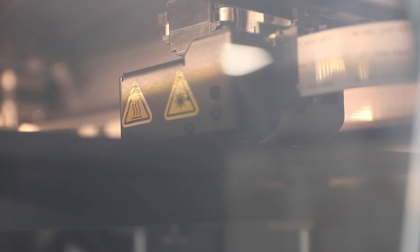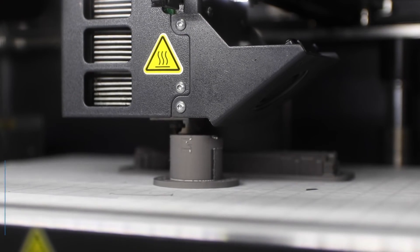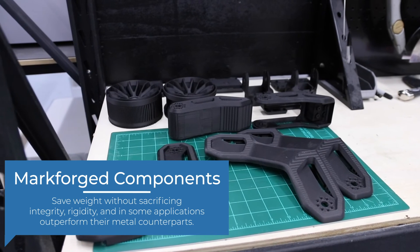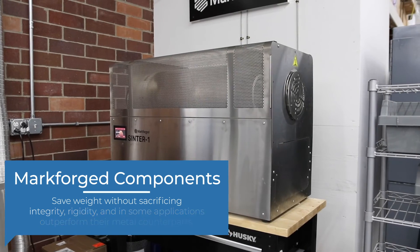An example of that is one of our customers, a large electronics manufacturer, that was looking at making three jaw chucks. Typically those need to be made out of metal and need to be rather heavy for the operation. They were looking to cut out some of the weight associated with it, as well as have a more conformal hold to their part. It had a unique taper on the design, making it rather difficult to grip and hold on to.